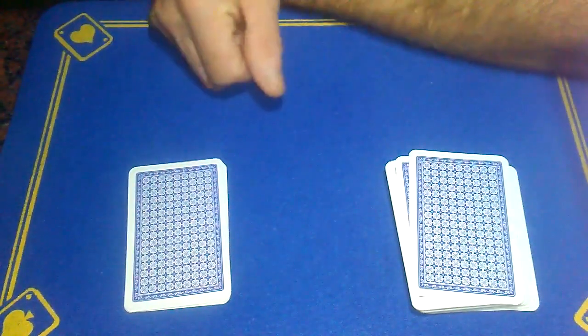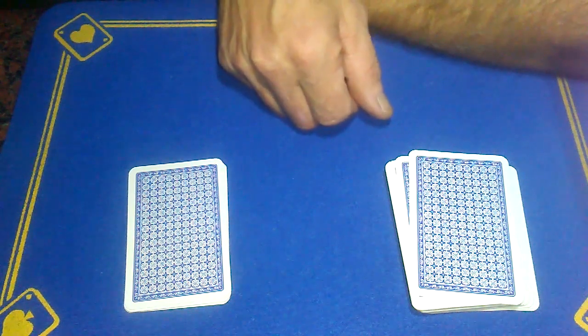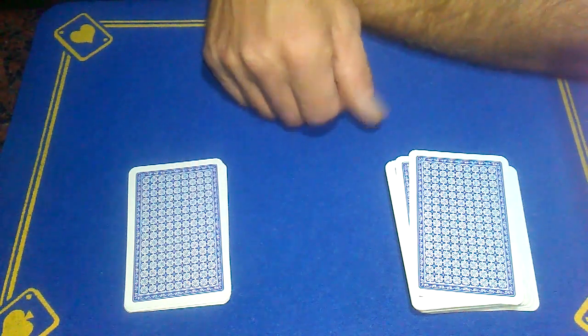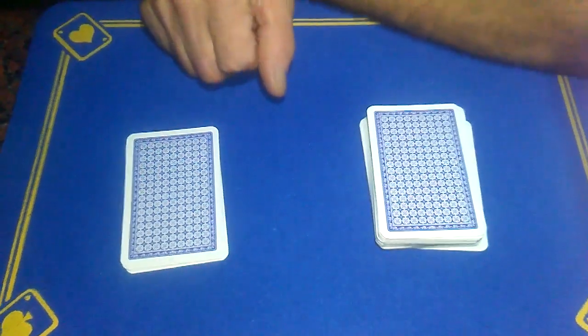All I know is your card is in this packet — we've got one, two, three, four, five cards. Would it be a good trick if I could tell you exactly what card you were thinking of? It would, wouldn't it? I'm going to say it was — in fact, I've just forgotten what the card is! Jesus Christ. Right, tell your spectator: never forget the card — and I've forgotten what the card is.